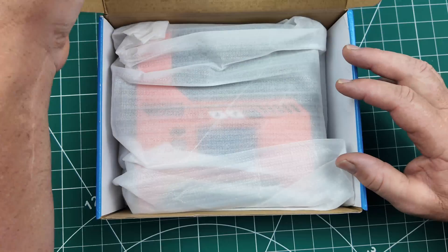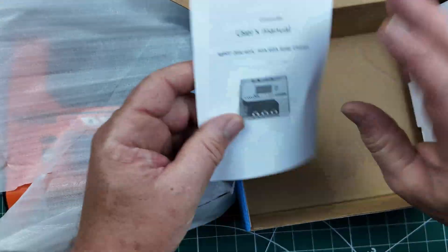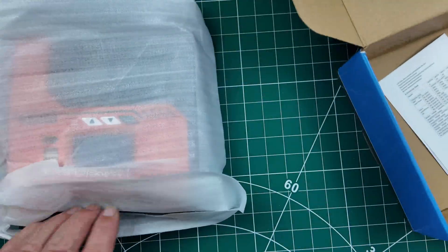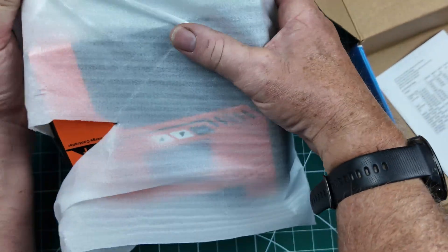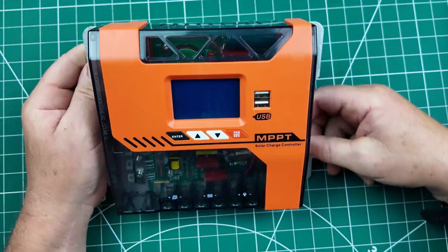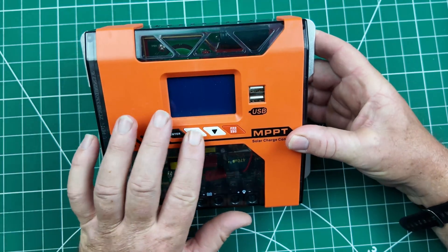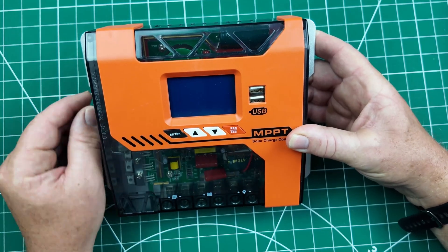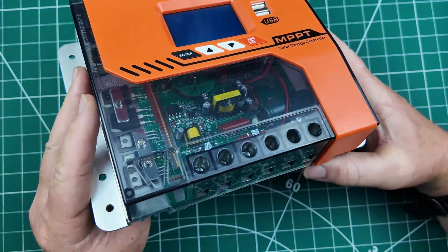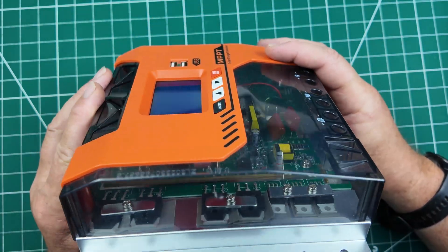I thought I'd share it because it was a reasonable price for the product. You've got the instruction manual, of course, and it shows the rotation of the display. It's got quite a nice display as well, and we'll go into it later on. Here it is — you've got a couple of USB sockets, a nice LED display with different parameters where you can change settings depending on if you want lithium or anything like that. It's transparent, so you can see inside.